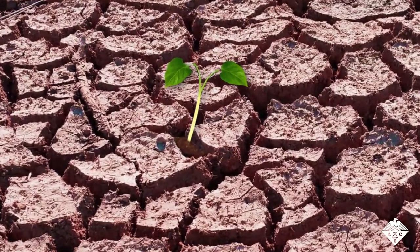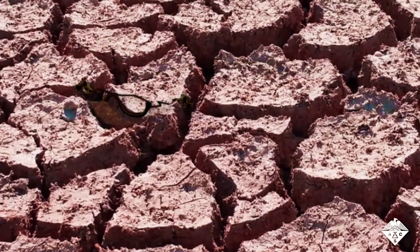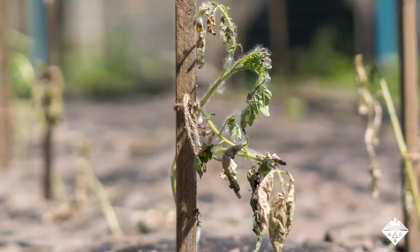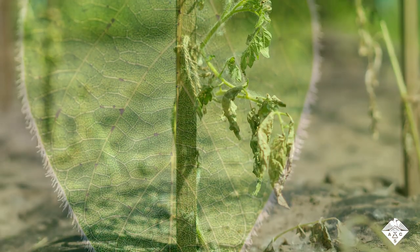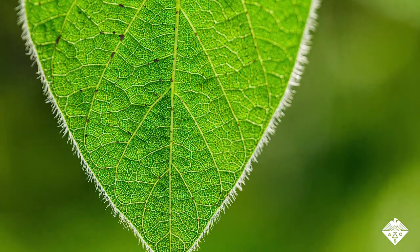Plants can't speak up when they're thirsty, and visual signs such as shriveling or browning leaves don't start until it's too late. Metal electrodes have previously been used to monitor thirsty plants, but it's difficult to attach these devices to hairy leaves, which reduces their accuracy.